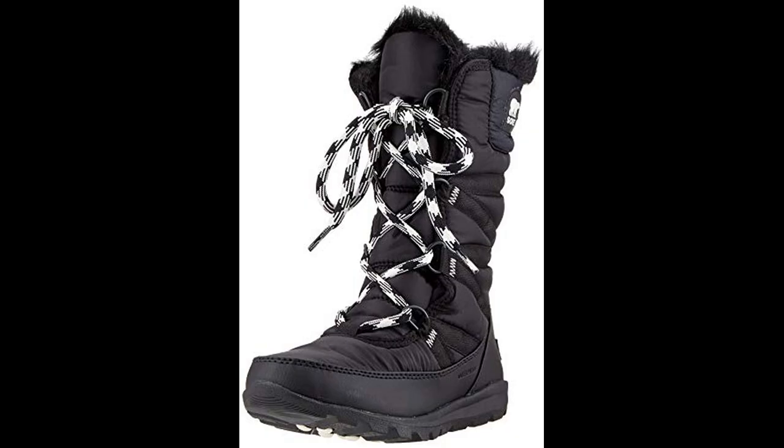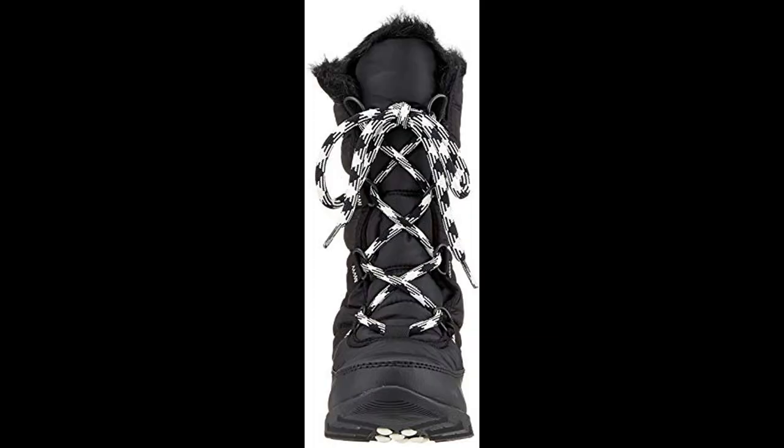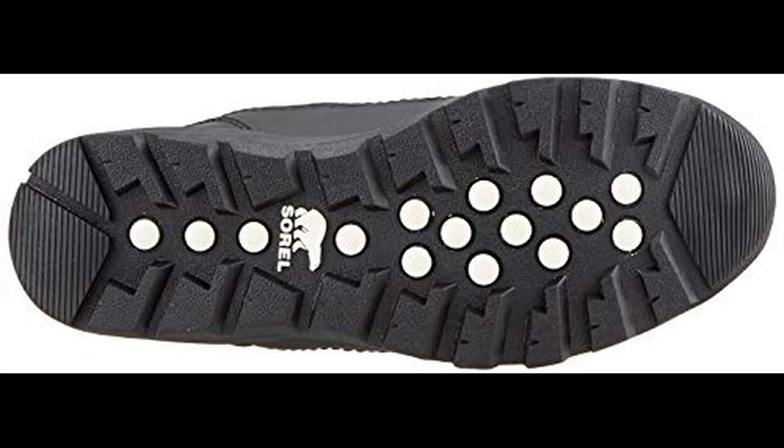Hello everyone. I recommend this women's fashion boot for winter. Cold weather is tough to handle, but with a pair of Sorrells, you'll be ready for it all.